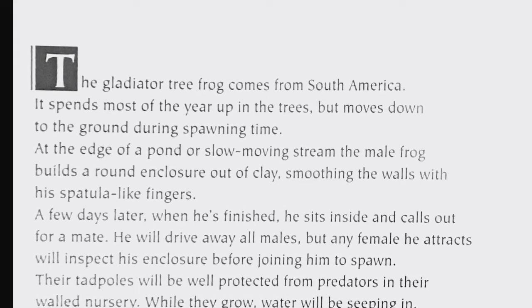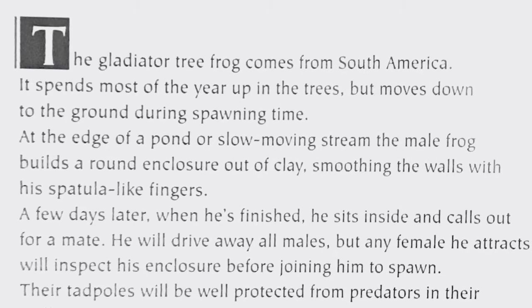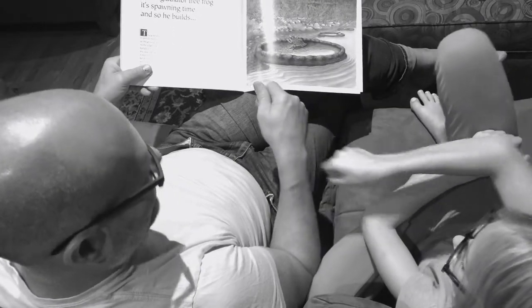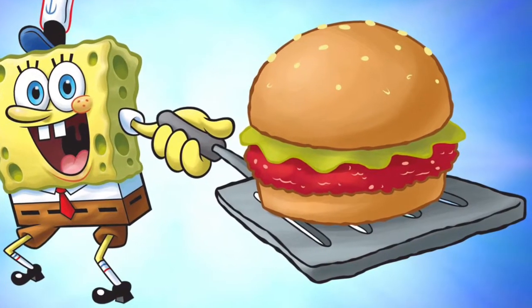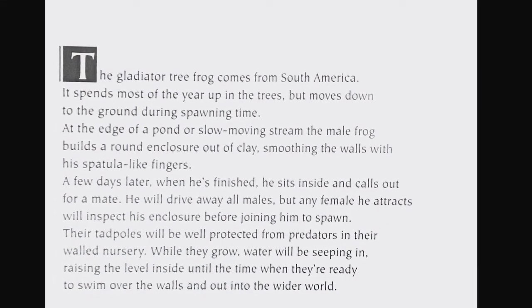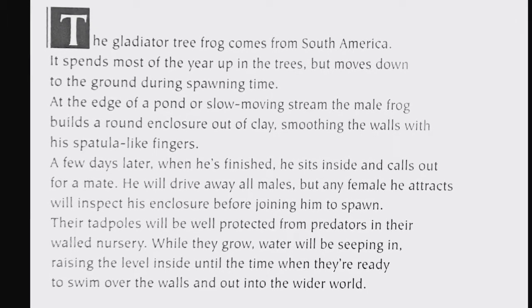At the edge of a pond or slow-moving stream, the male frog builds a round enclosure out of clay, smoothing the walls with his spatula-like fingers — his fingers are flat. A few days later when he's finished, he sits inside and calls out for a mate. He will drive away all males, but any female he attracts will inspect his enclosure before joining him to spawn.